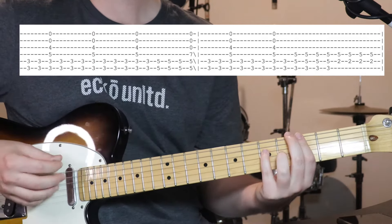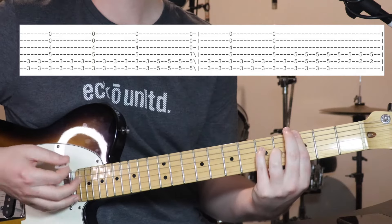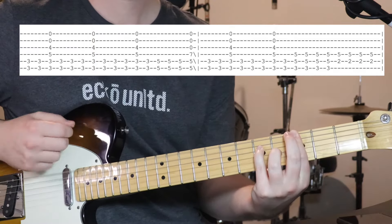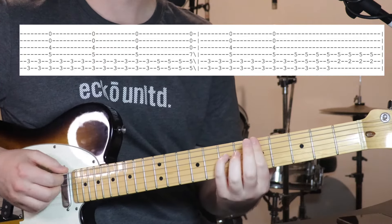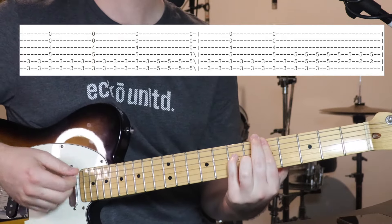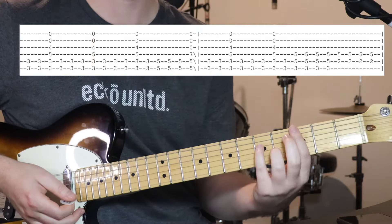This time we're not palm muting or anything, we're just strumming through it — doing the bottom couple of strings, then open, and then the bottom one again. Just doing that. And we're going to move up 2 frets, so now we've got 5, 5, 7 on the bottom 3 strings.